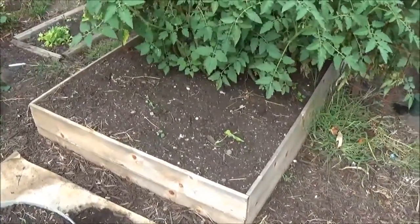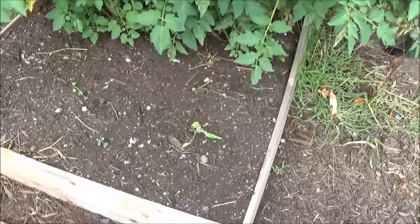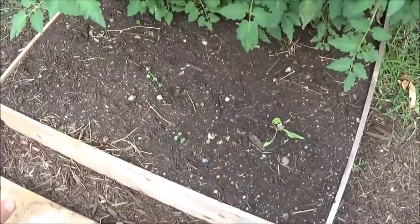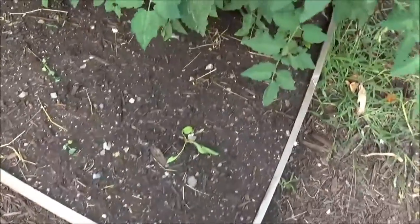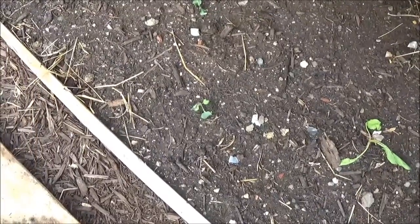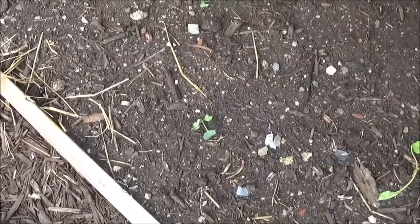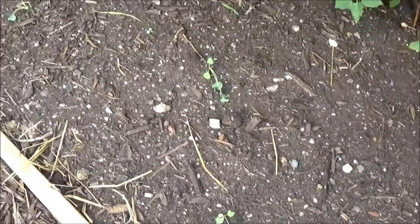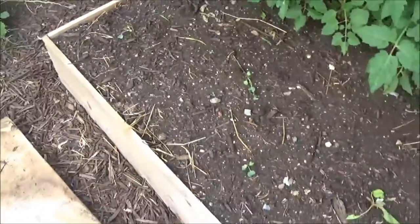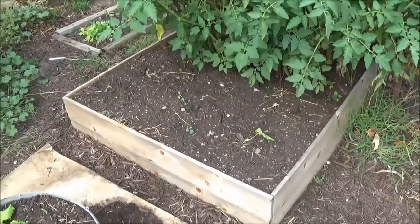Now over here, off of the main garden, this is where my corn was. What I did was put a layer of compost down, and then I threw in — that's broccoli there. I got three broccoli plants, but they're not doing too well. I did the same thing there though — I just threw a couple of seeds into the ground.